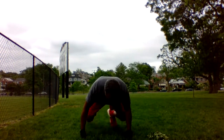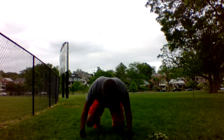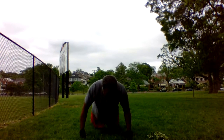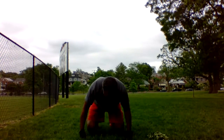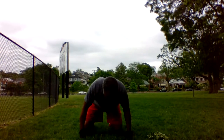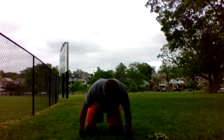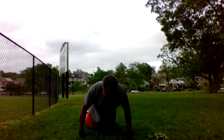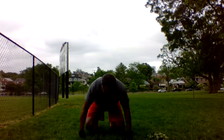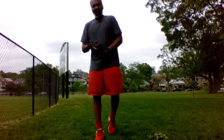1, 2, 3, 4, 5, 6, 7, 8, 9, 10. 1, 2, 3, 4, 5, 6, 7, 8, 9, 10. Alright, 20 seconds rest.